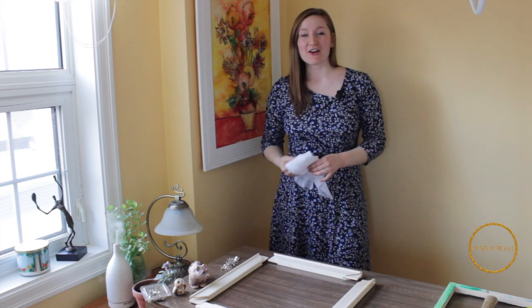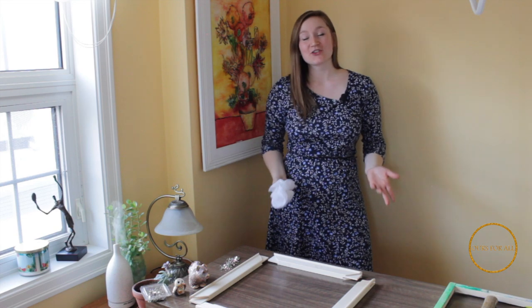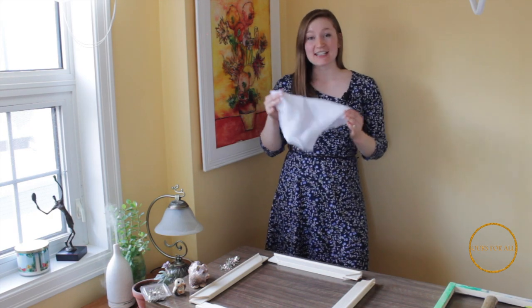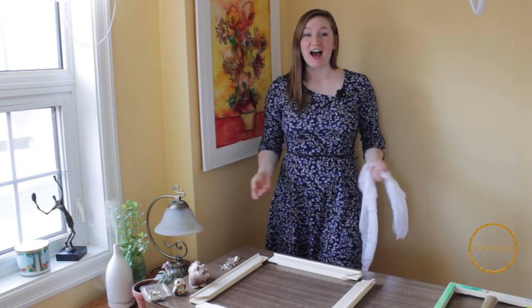Hey guys! Welcome back to Hours for All channel. My name is Anastasia and today I can't wait to teach you how to make your own silk painting. So if you want to do a silk painting or a batik, you first need to stretch your silk out onto a frame. Let me show you how.